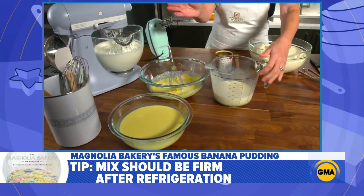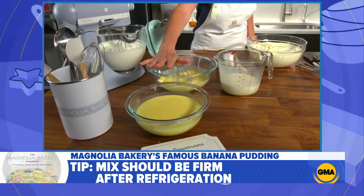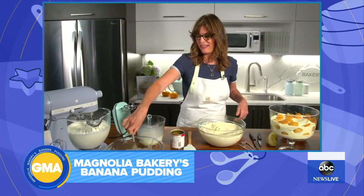What you end up with is this gelatinous mixture. This goes in the fridge for a minimum of about 30 minutes, and you can do it overnight — so you can make it a day ahead. Super simple. And you can't have banana pudding without whipped cream, and you've got a trick to get the perfect texture in just a couple of seconds.